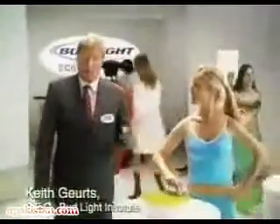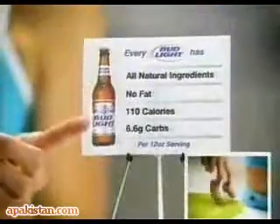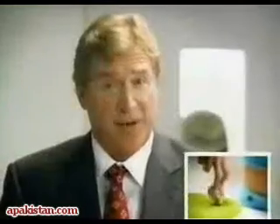The Bud Light Institute is proud to introduce our latest innovation: finger cross trainers. Now you can burn the ridiculously low carbs in a Bud Light while indulging in your favorite finger activities.